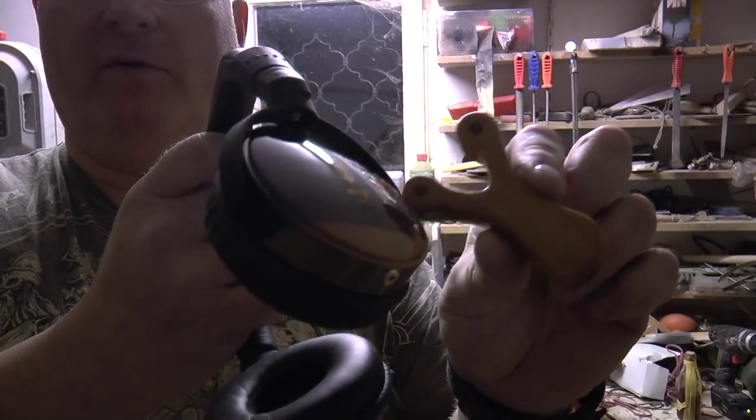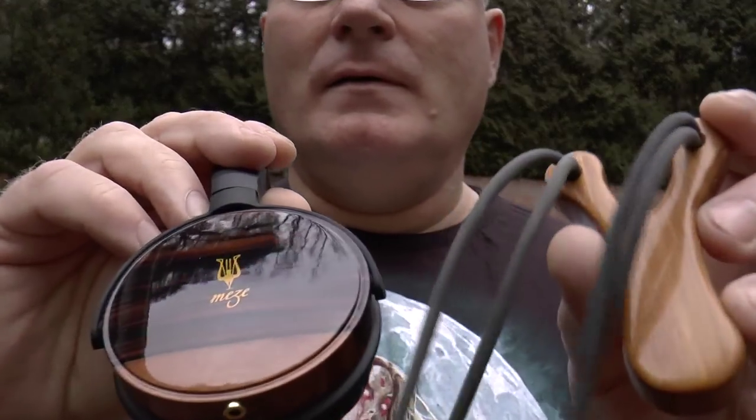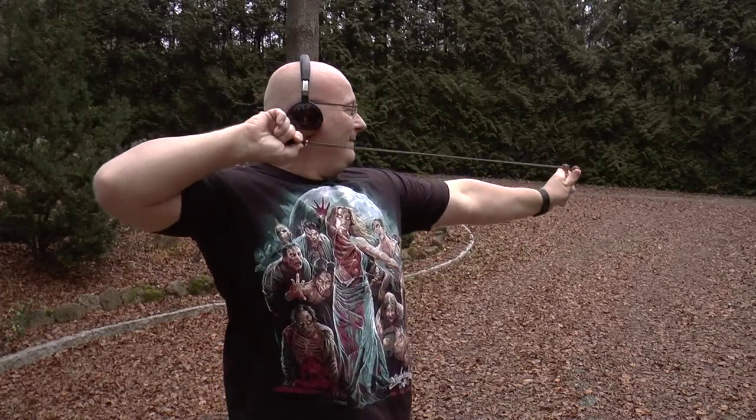Very beautiful. So this is the result in daylight — two shiny pieces. Does it shoot well? Sure. Let's shoot a 10 millimeter steel ball. Just perfect.